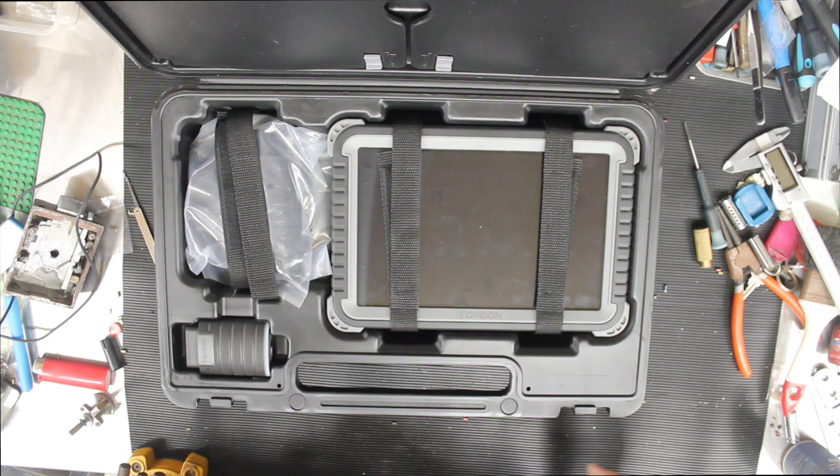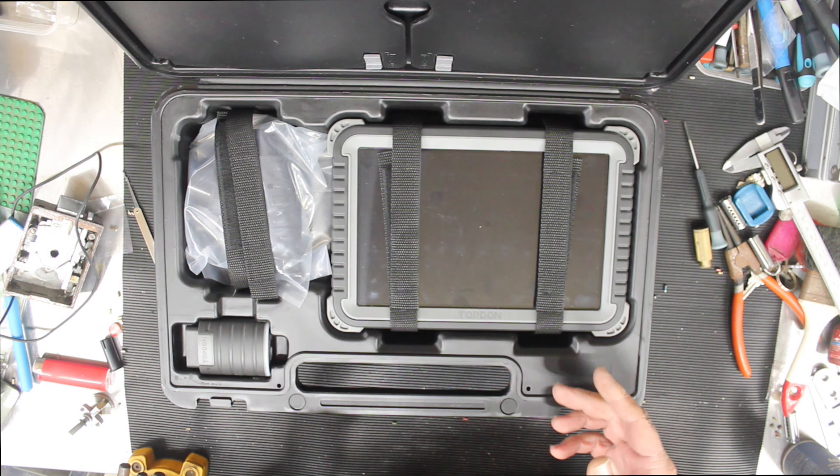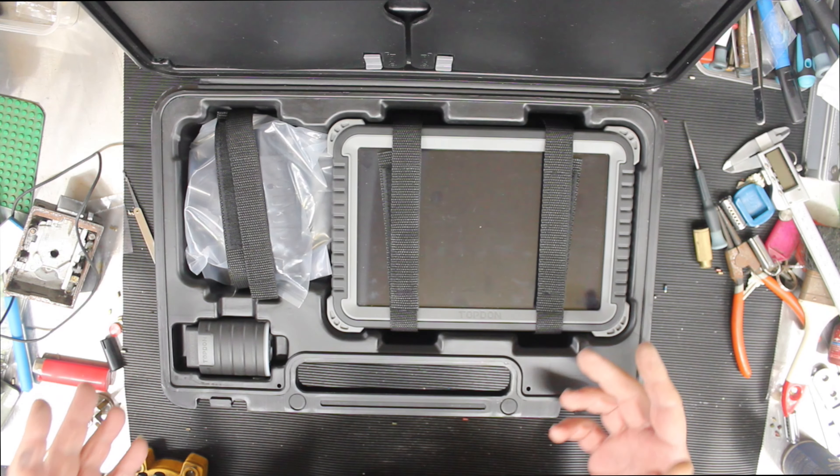Before you go buying one of these, go onto Topdon and set yourself up an account, so when your machine arrives you can simply log on to it. Because without doing that, you're not going to be able to log on and use it.